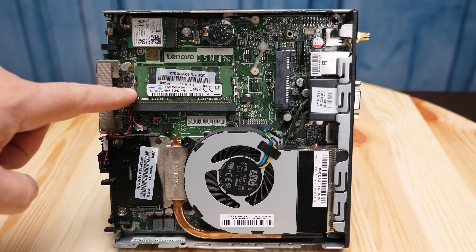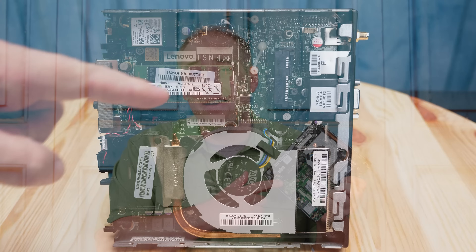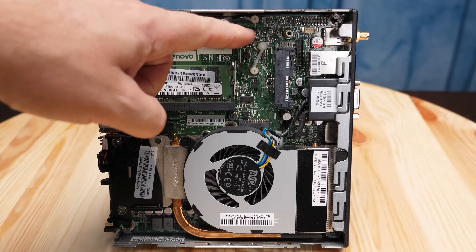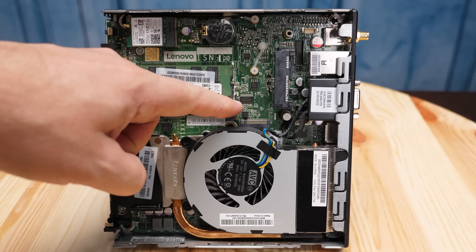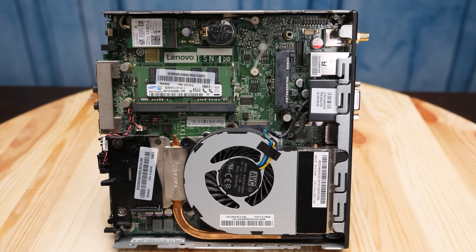Underneath the hard drive you'll find two SODIMM slots. This takes DDR4 2133 SODIMMs, which are generally pretty inexpensive. This unit had a single 8GB DIMM, but you could also have two 4GB DIMMs. The nice thing about having the single 8GB DIMM is that for about $20 to $25, you can get a secondhand or even new 8GB SODIMM and have 16GB of memory in this little system. Next to that, there's an M.2 2280 slot — up to 80mm — so you can put an NVMe SSD in this. Ours didn't come with one, but you could.